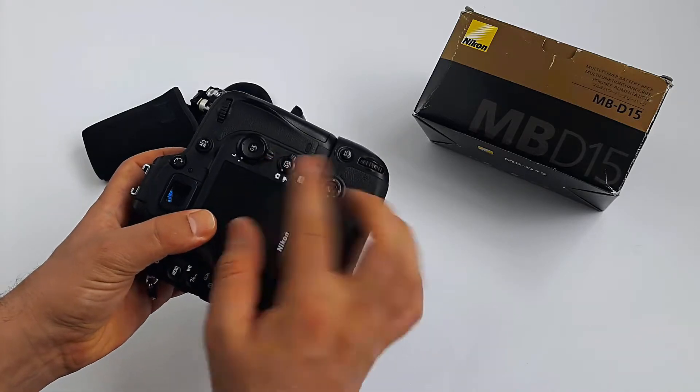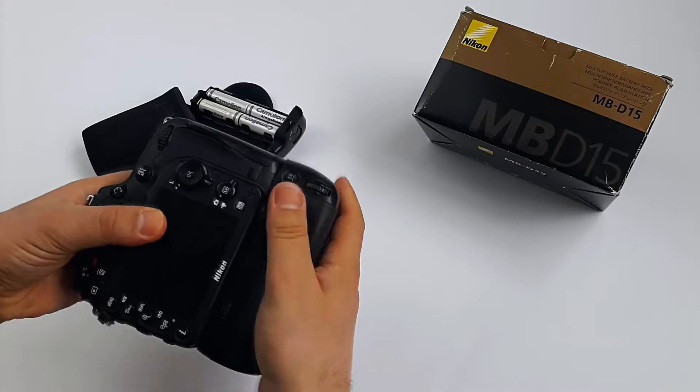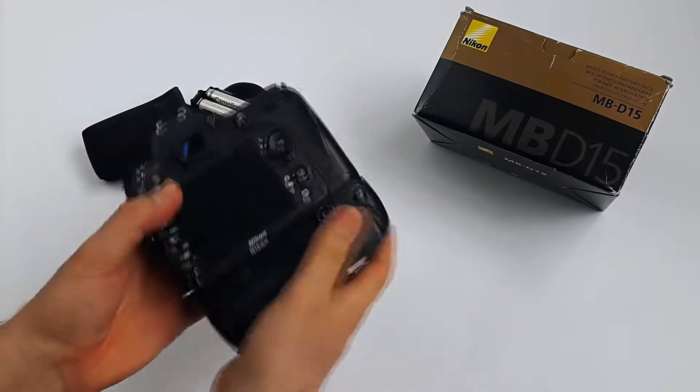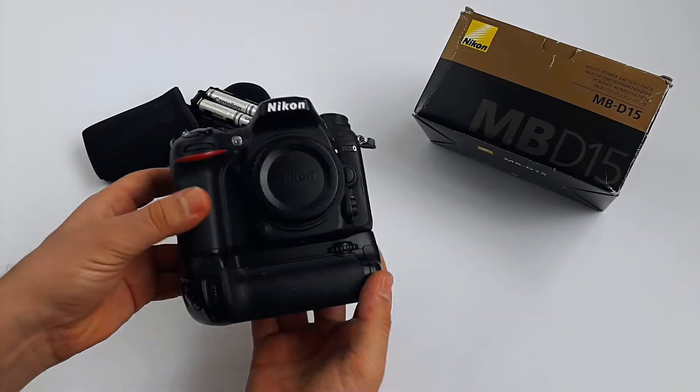Did you see that? That was the connection light. The grip goes nice and tight. That's it — let's rock and roll.